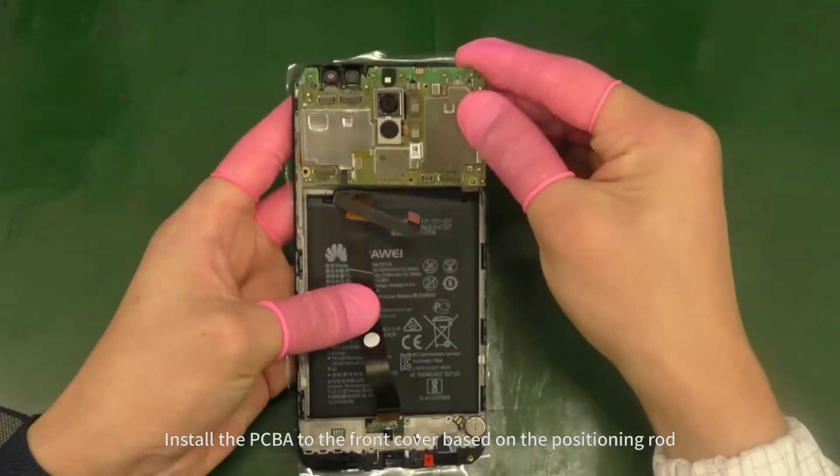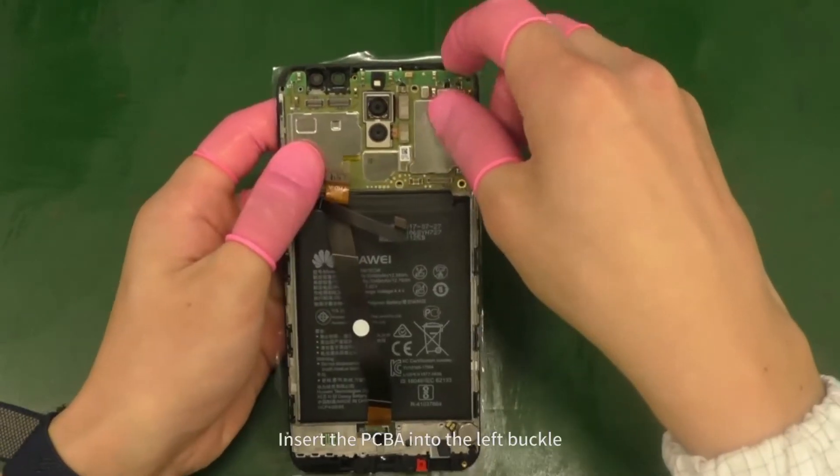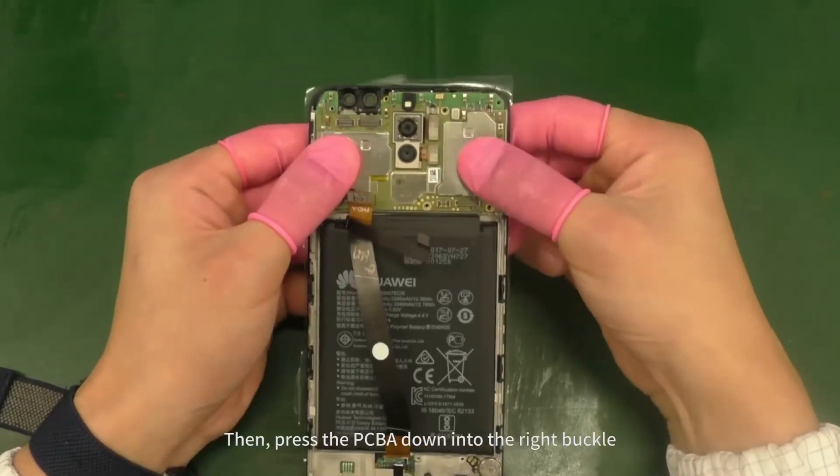Install the PCBA to the front cover based on the positioning rod. Insert the PCBA into the left buckle. Then press the PCBA down into the right buckle.